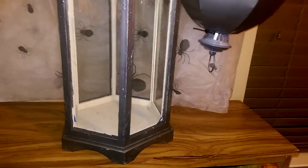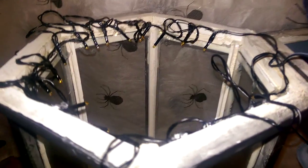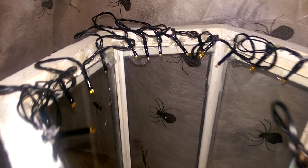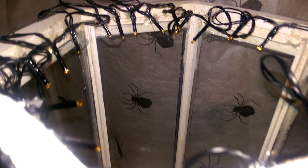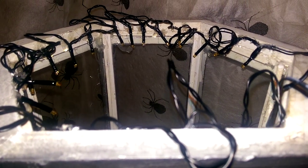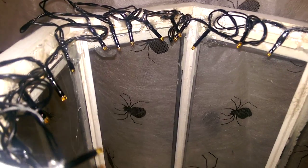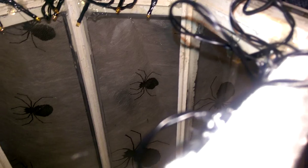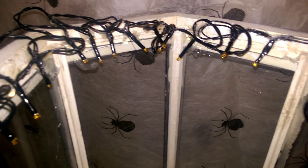The next component is the miniature LED lights they sell at Michael's, located by the Spooky Town Lemax area. They have them in orange and purple — I got the orange because it looked way creepier. Those were $8.99, and I picked them up today with the 40% off coupon, so they came out to about five bucks.